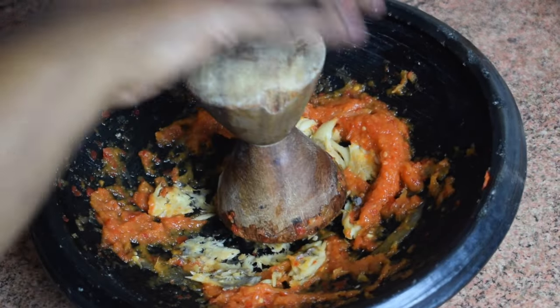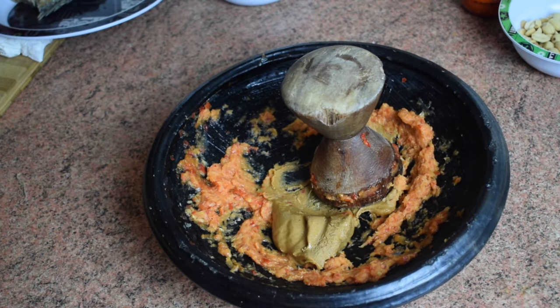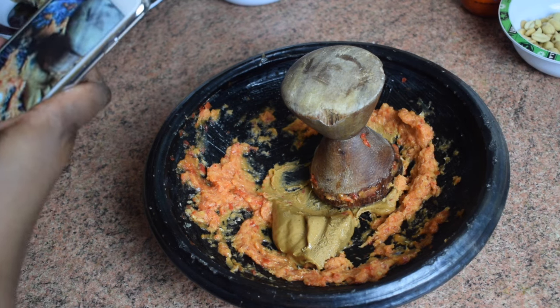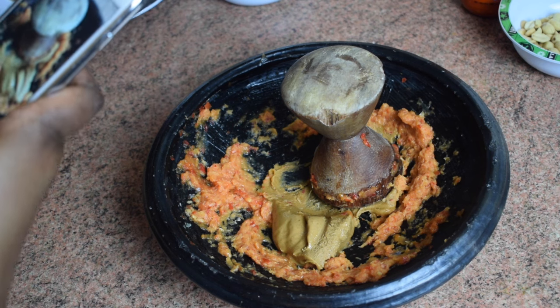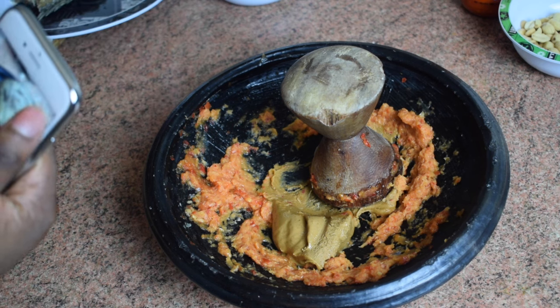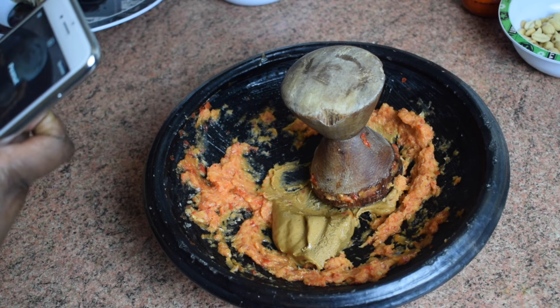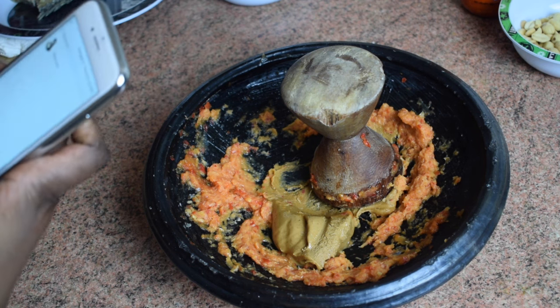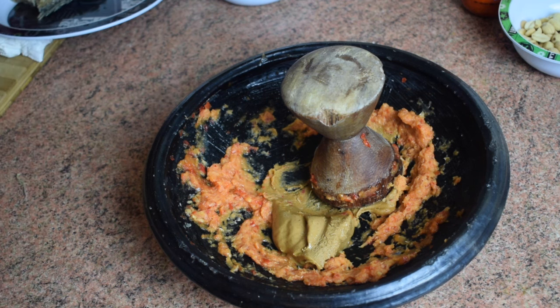Next, add a good tablespoon of peanut paste — the one from Ghana. This is a very important step because it makes a difference and gives your eto a nice taste. You can add more than one tablespoon if you want, but don't skip it. I was also taking a picture for my food blog, which will soon be available with most of my recipes.